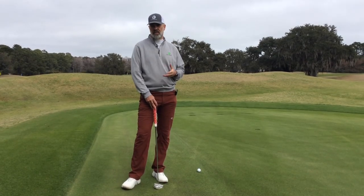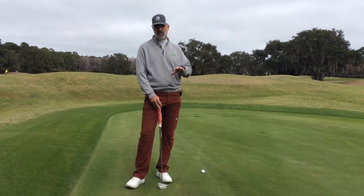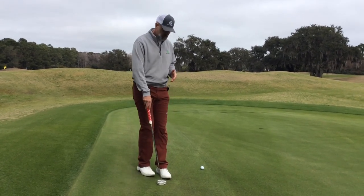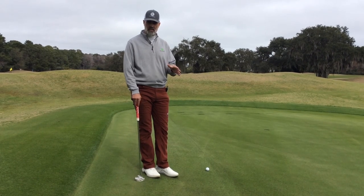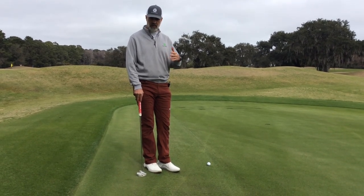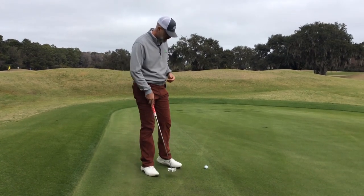As it relates to slopes in today's video, the two areas I'm going to focus on are ball below your feet and ball above your feet. I'll illustrate first the ball below your feet and then some of the things that you need to do to ensure that your very developed and good stroke continues to make putts and makes them more often.